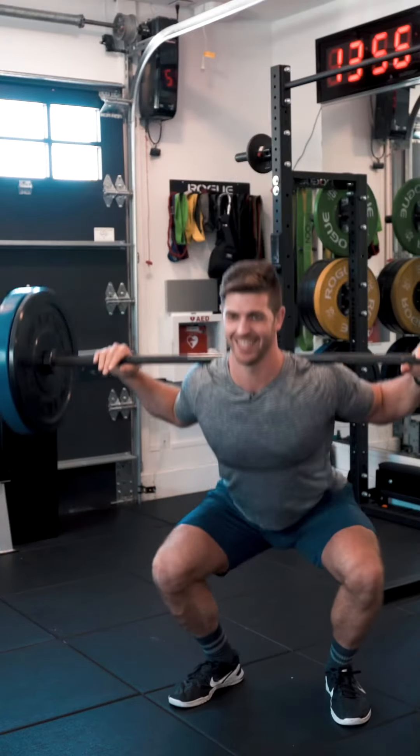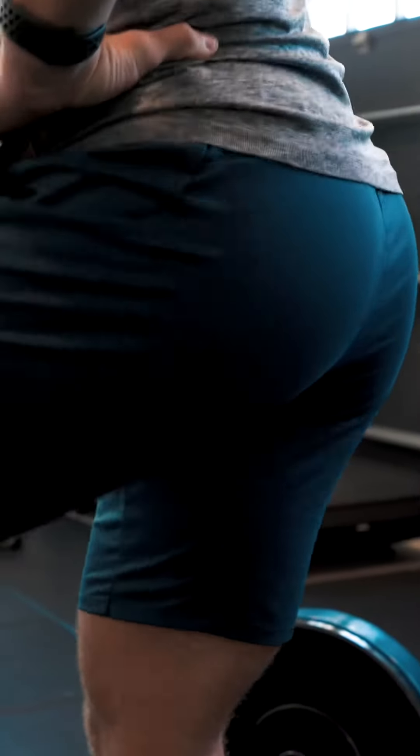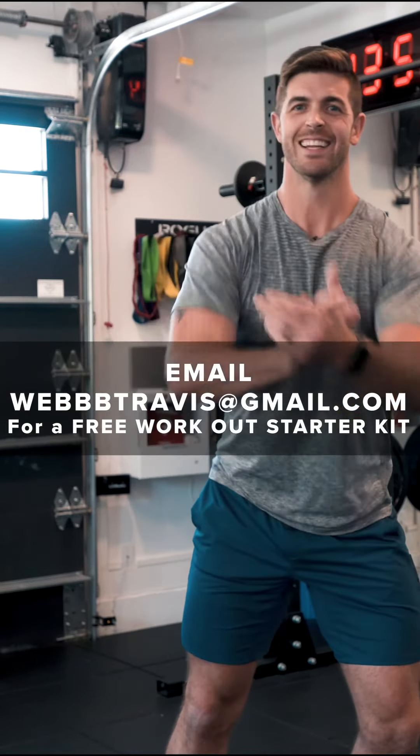That's going to help strengthen you, increase your leg gains, help give you the butt you want for guys and girls, and help you feel more efficient with your overall well-being. Sounds good? Ready, set, sweat!